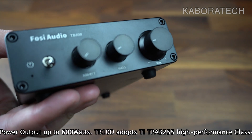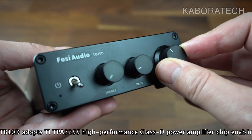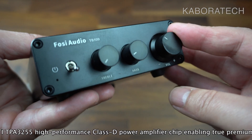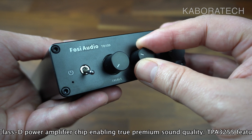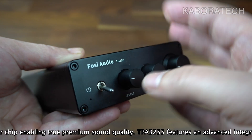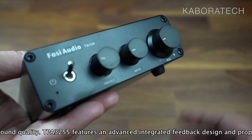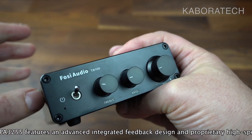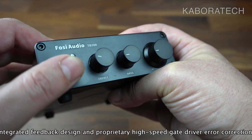This is an all-metal unit — really, really nice. The knobs are really smooth. The front is simple, with only volume, bass, and treble controls, and of course the power on/off button.